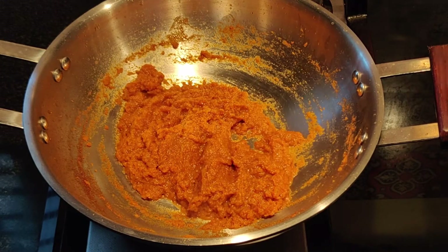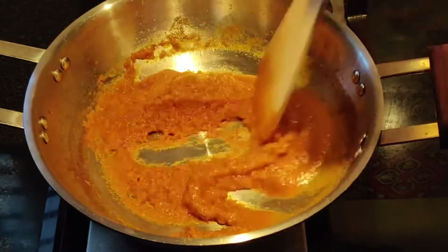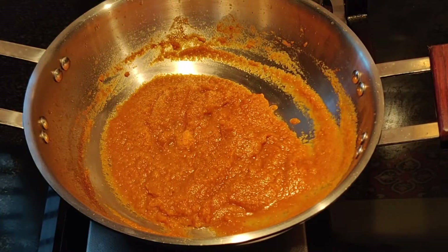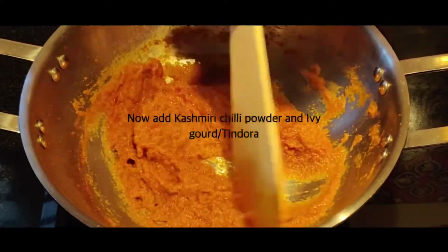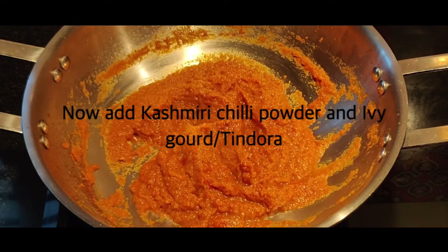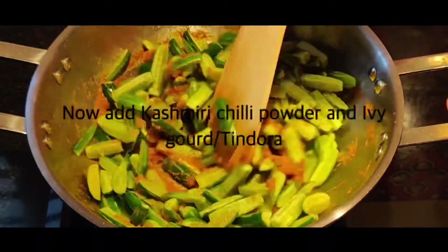Now add half a cup of water to the puree — this is the same water I used to scrape out whatever was left in my jar. I'm also adding some Kashmiri red chilli powder just to give a nice color to my curry. Add the chopped ivy gourd and mix it for a while.